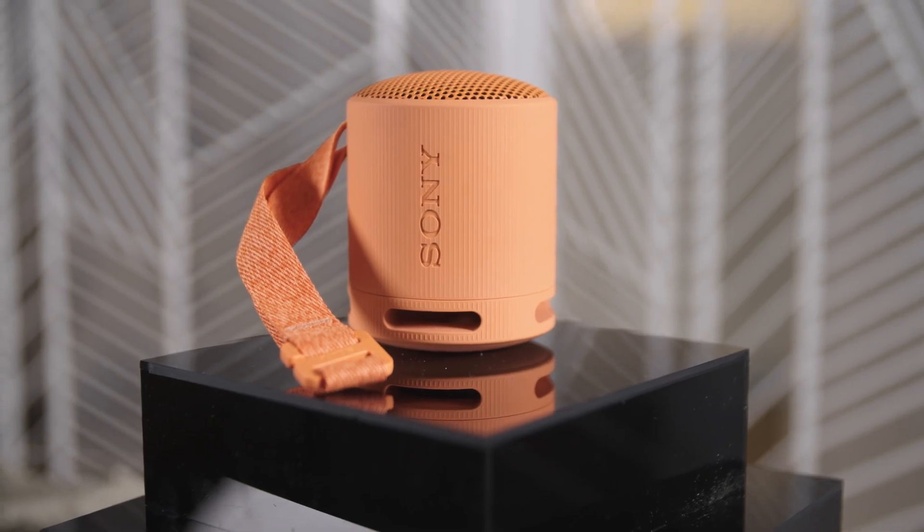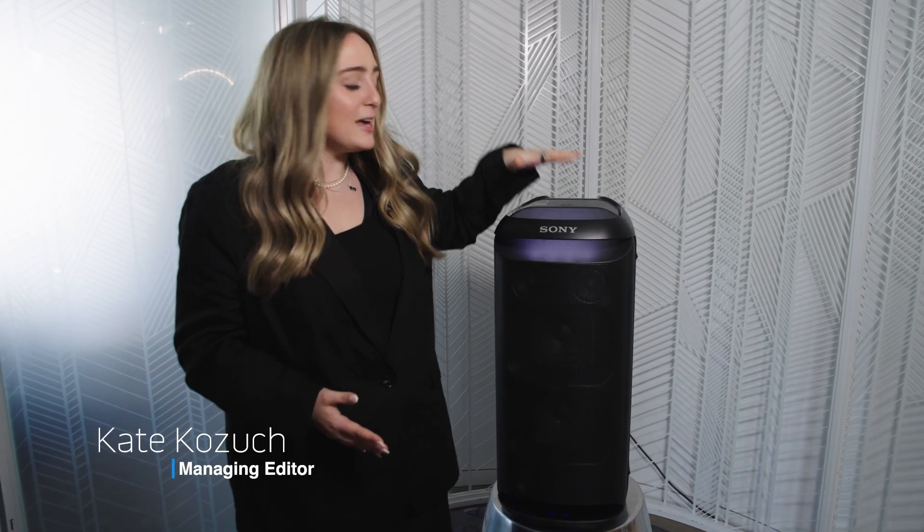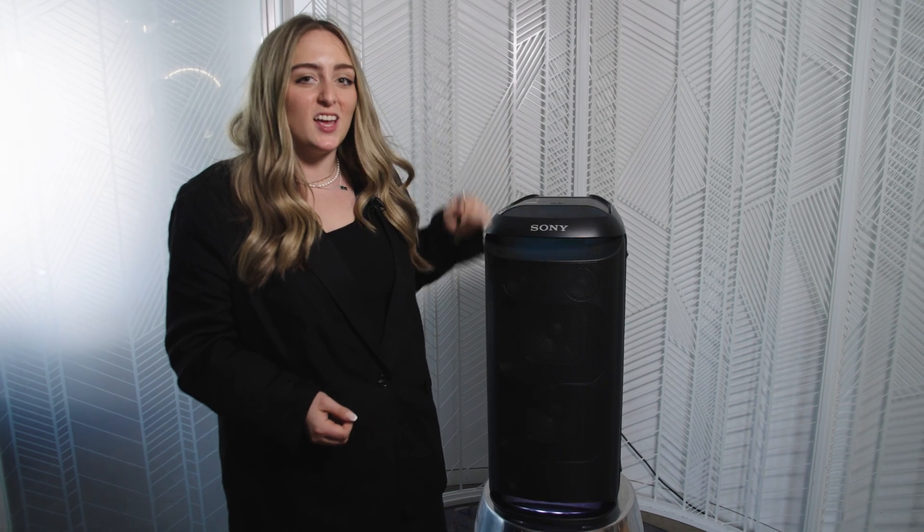So you have ultra-portable speakers, you have sound bars, you have smart home speakers, and then you have this — an all-in-one party speaker, the new Sony SRX-XV800.